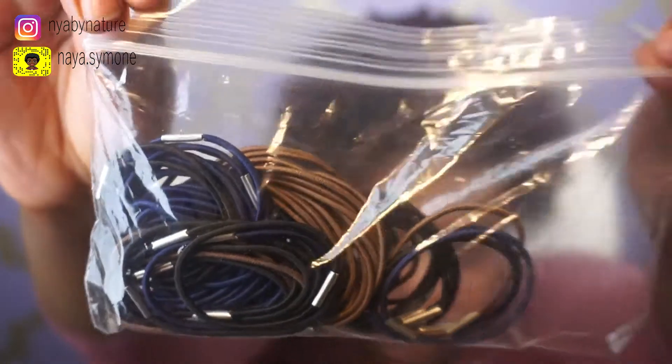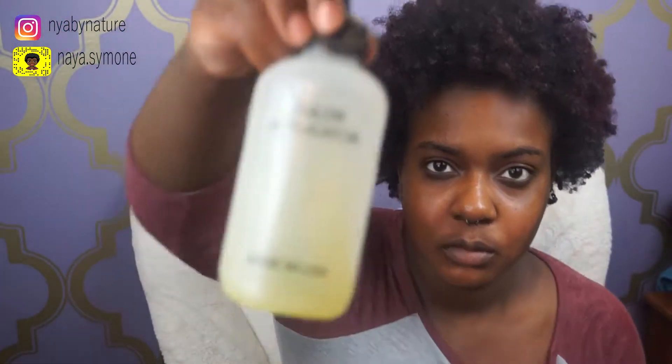Hey guys, welcome back to my channel. In today's video I'm going to show you how I preserve my wash and go. I am working with day five hair, as you guys can see it is looking a little rough. The first things you want to use are some hair ties, some olive oil, and a comb, which is optional.